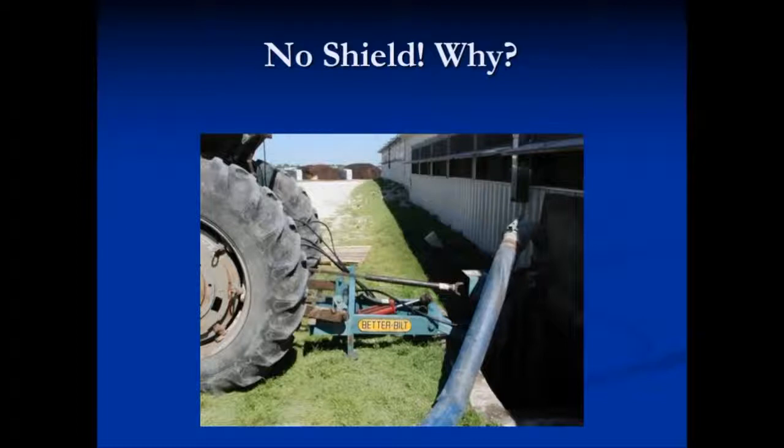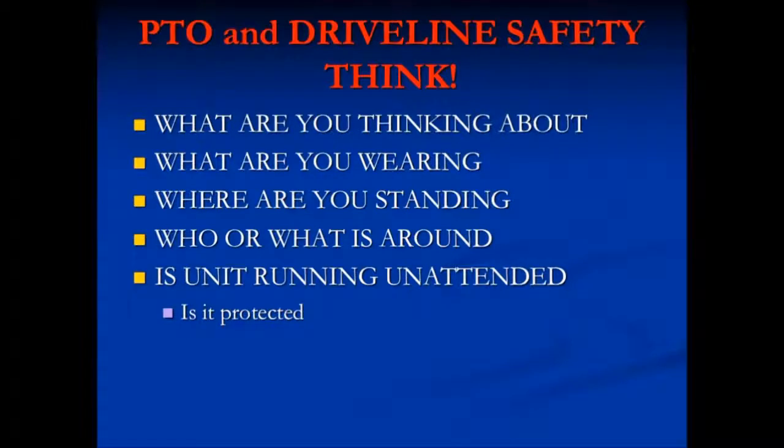This PTO shaft has no shield on it — why? PTO shields might be a little bit expensive, around $100 or so, but accidents are very expensive. When you're working around drive lines and PTOs, think about safety.